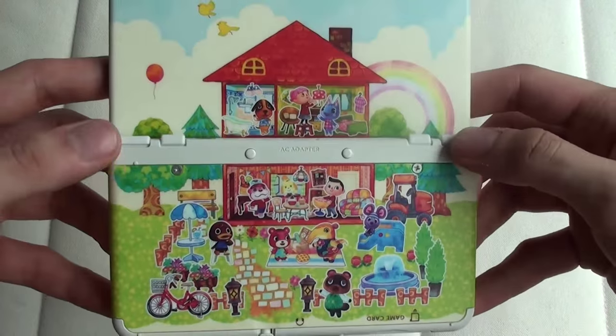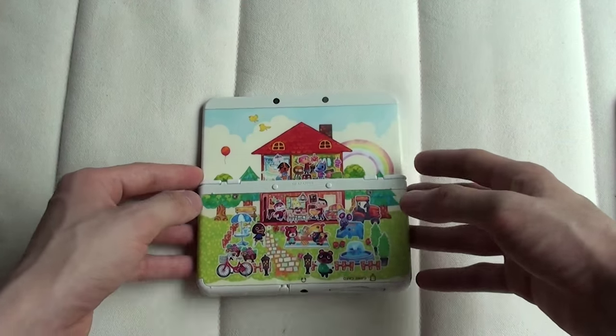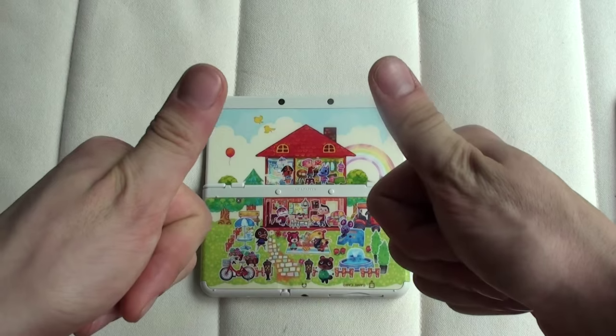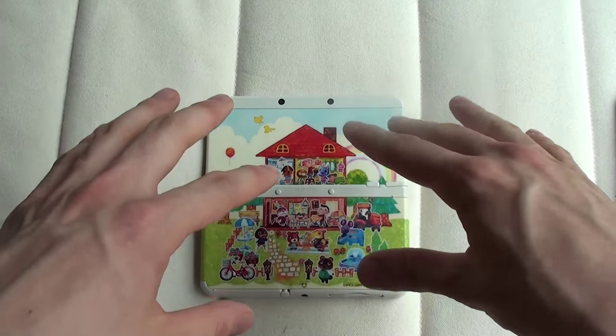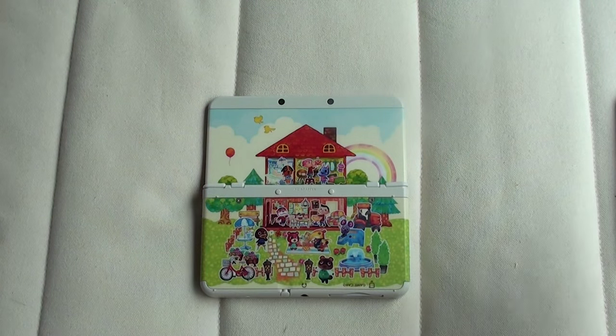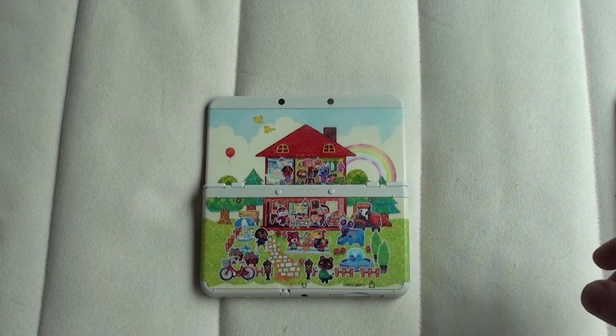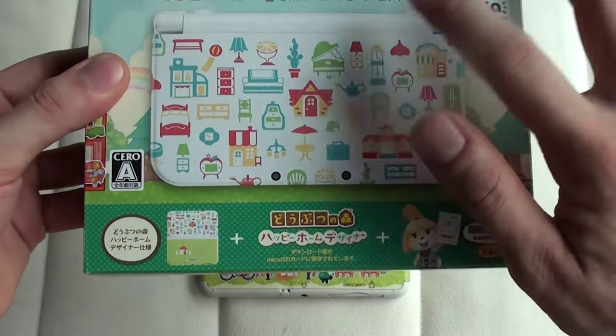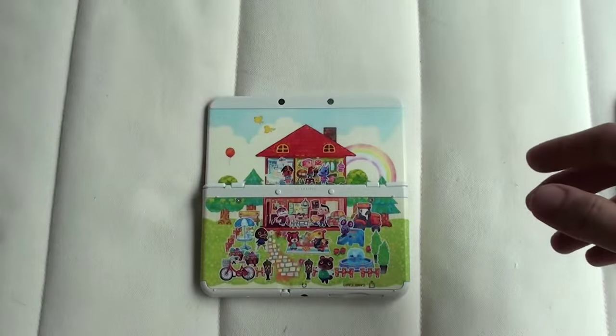There you have it — that is the cover plate for Animal Crossing Happy Home Designer on the new Nintendo 3DS. I will be doing gameplay videos soon, so look out for that when they go online. There are other unboxings as well for the 3DS LL console — it looks like this — there's also an unboxing for this, so do check that out later as well.